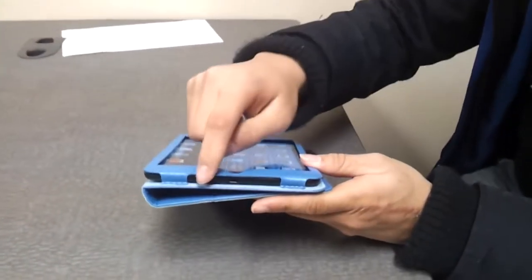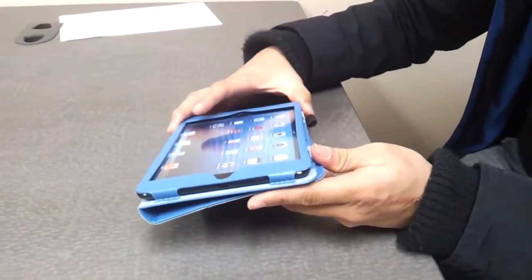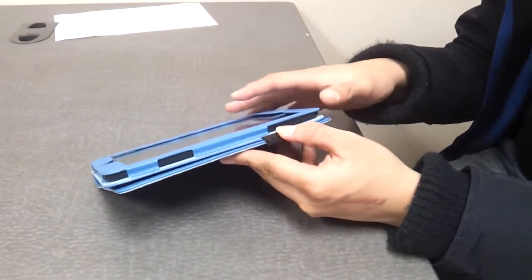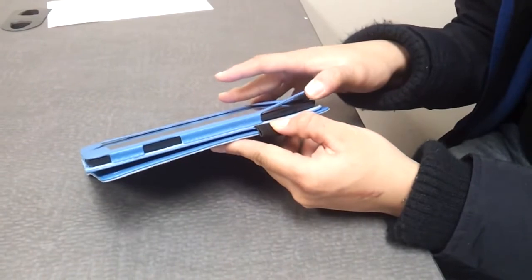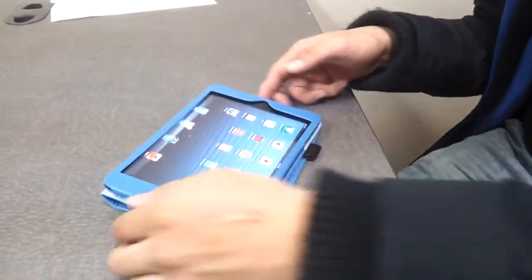On the bottom here, you can see the volume button and the USB port — you're able to charge it while it's still inside the case. Not only that, on the side, you can see the volume and the lock button right here. That way it's still easy access — you can turn the volume up or down, anything as possible.